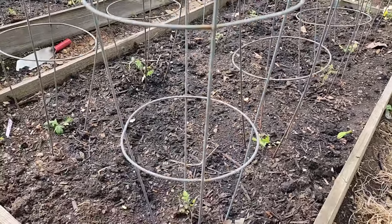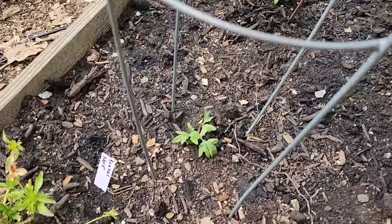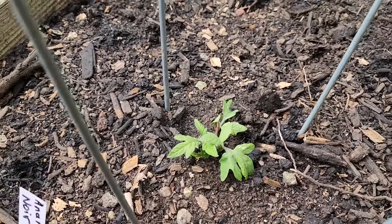Anybody who has followed me for any amount of time knows that my tomato plants get completely buried — the whole plant all the way up to the top growth. It's what I consider the absolute best method for tomato planting. You get tons of root development and really healthy plants this way.